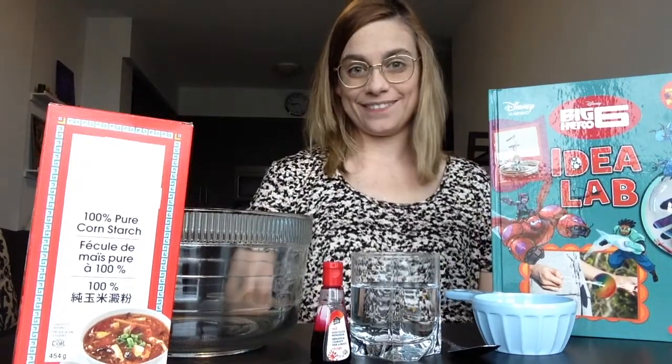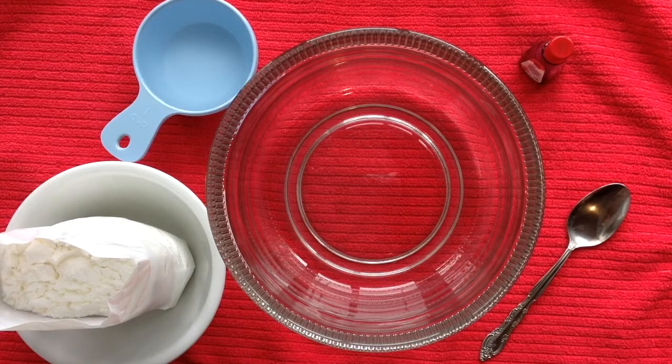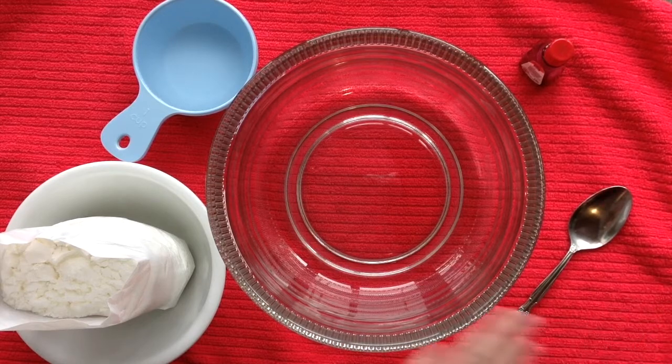Let's get started! This activity can get a little messy, so you might want to consider putting down a tablecloth to protect your work surface.